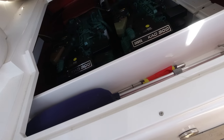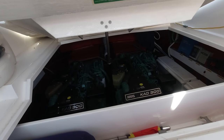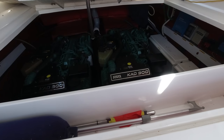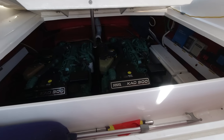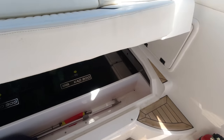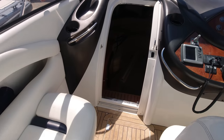A nice handy storage area forward of the engines. The hatch doesn't come right up but there's plenty of room to get in there for maintenance and checks. I have to say the CAD 300 is a pretty good engine - we've fitted lots of them into many different models over the years. It was Volvo's most powerful engine at the time on those stern drives. Let's head forward and take a look inside the cabin.